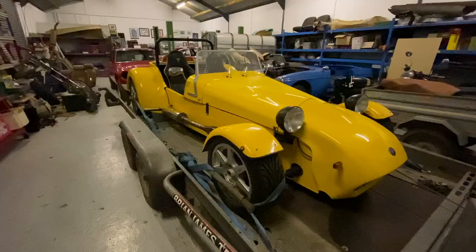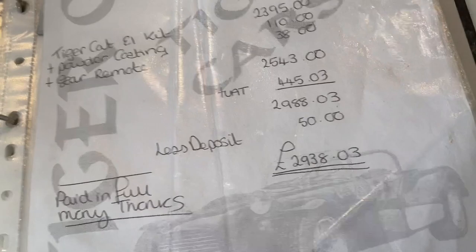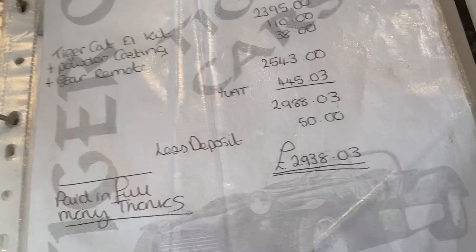Look at that skill! Well I finally got back and I'm thrilled. It hasn't been driven at all — I think it's about 10 years old. I've got a Pinto on twin 45s, a five-speed gearbox, and independent rear axle. So let's have a proper look at it tomorrow.